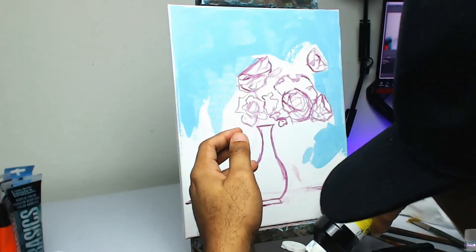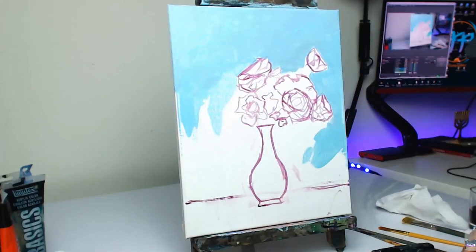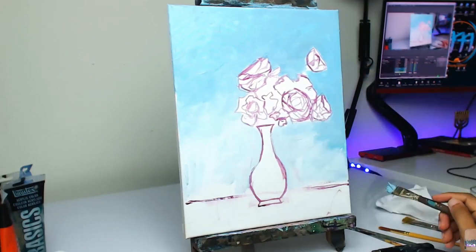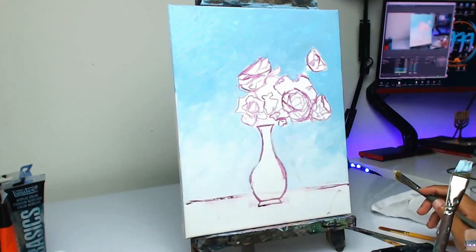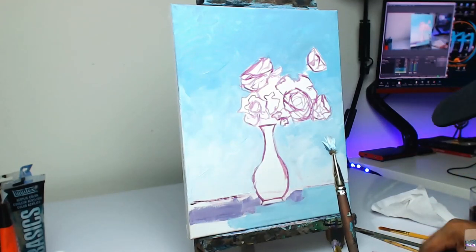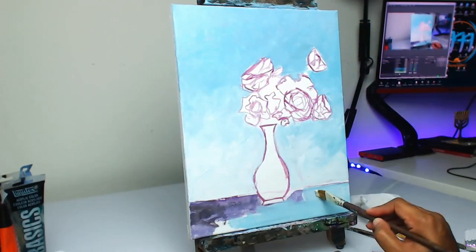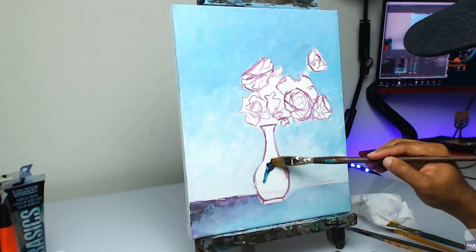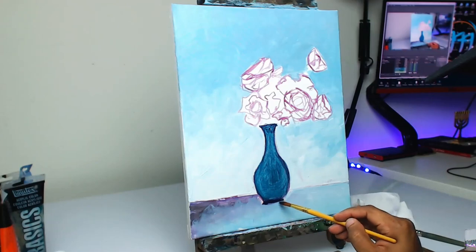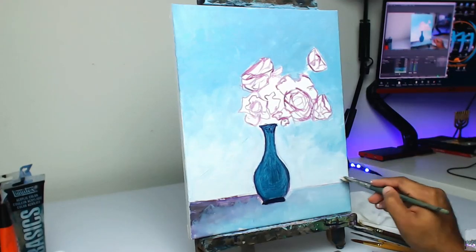I'm starting off here using a little bit of an alizarin crimson wash to sketch out the general figures and shapes of how I want the bouquet to look. With this style I'm working on, I'm going to leave the flowers themselves mostly suggestive — in a loose style. I wanted the actual vase to be the most detailed portion of the painting, and I'm going to use mostly value and color to suggest the flowers themselves. This was just a test run.